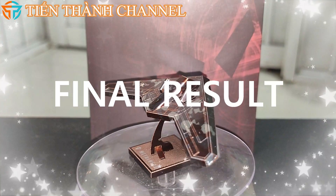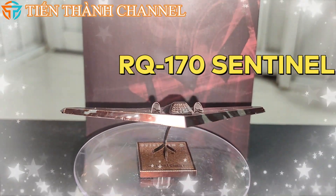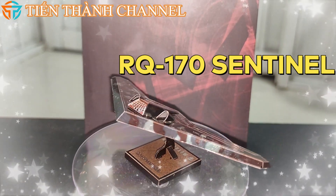Cảm ơn mọi người đã quan tâm và theo dõi. Nếu mọi người thấy video hay và hữu ích thì đừng quên like, comment góp ý những gì mình còn thiếu sót, và subscribe kênh mình nhé.